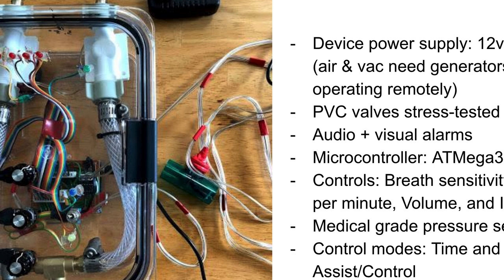The power supply is 12 volts, 1.5 amps. To operate, you need air and vacuum, and may need generators for power if operating remotely. The PVC valves are stress tested at more than 62 hours. There are audio and visual alarms. We use the ATmega 328PU microcontroller. The controls on the machine control breath sensitivity, breaths per minute, volume, and inspiratory-to-expiratory ratio — because it's not an even flow between in and out; they have different ratios. We use a medical grade pressure sensor. There's time mode, which is automatic mode, and assist mode, where it can sense the patient trying to take a breath or exhale and can facilitate that process.